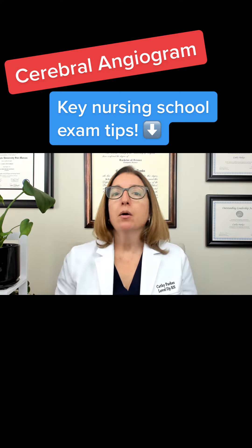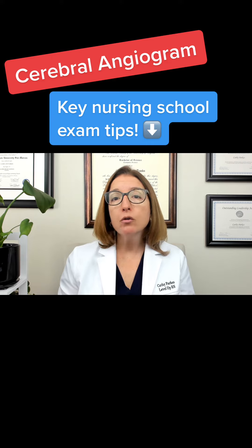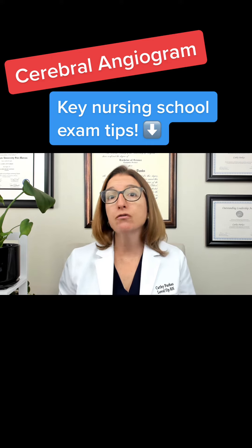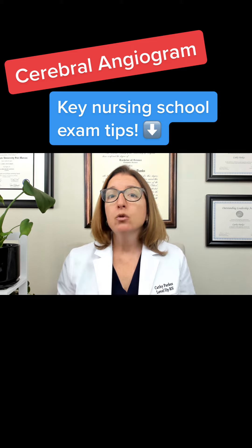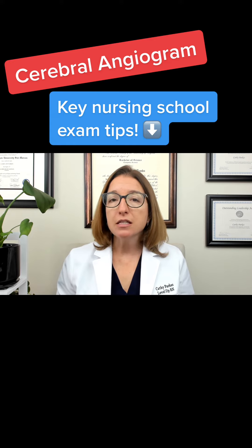So in terms of nursing care, pre-procedure, you want to make sure your patient has been NPO for four to six hours or per facility policy. You want to check for an allergy to contrast dye, which is definitely used in this procedure.